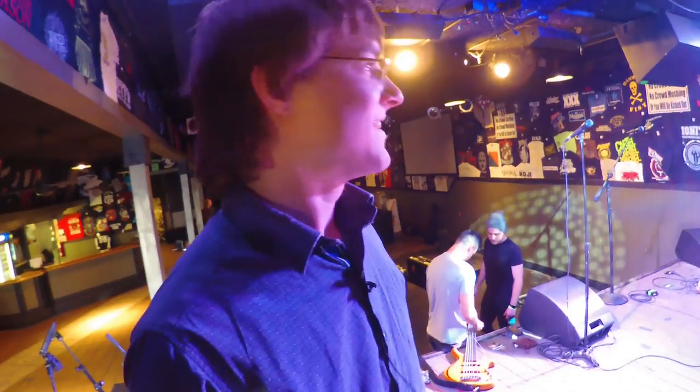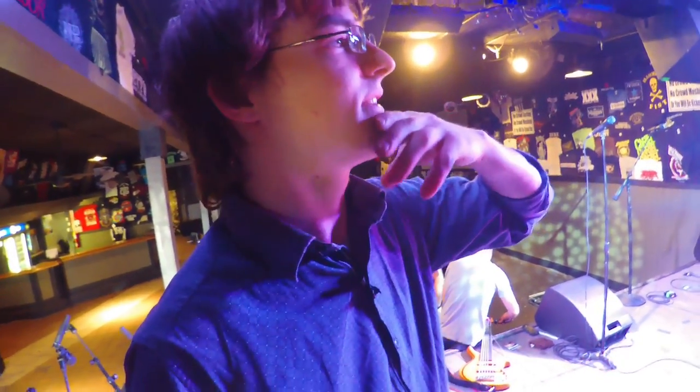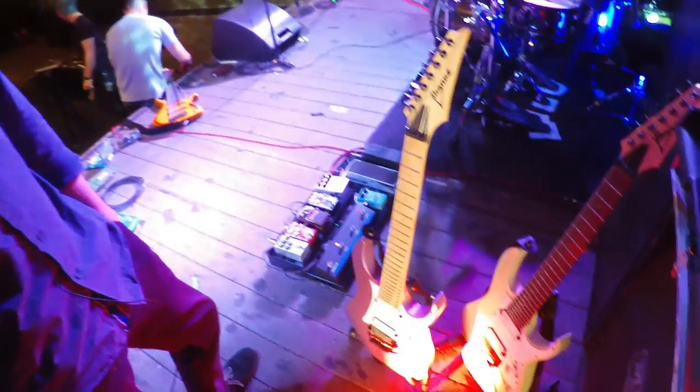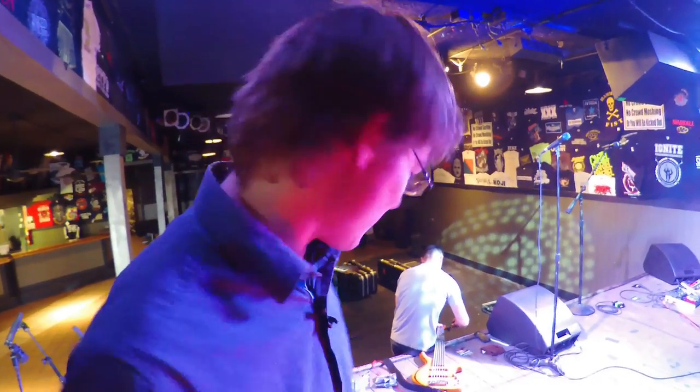I like the Strat look and the old classic looks. We play a lot of clean stuff and I like a really good clean tone — I like it to be piano-like and not too broken up when it doesn't need to be. That's pretty much what I'm rocking.